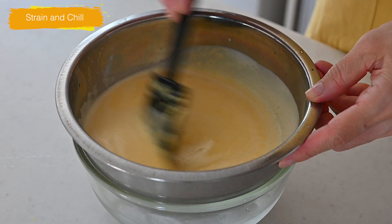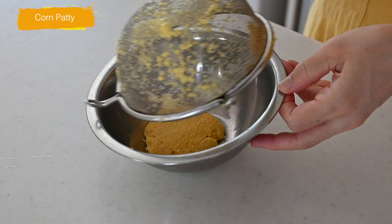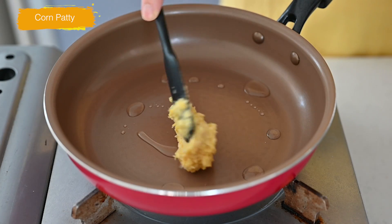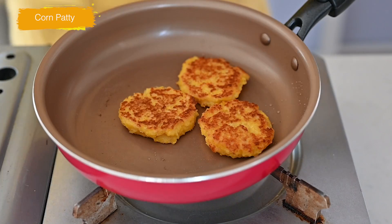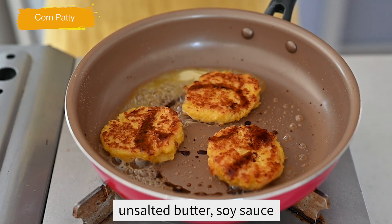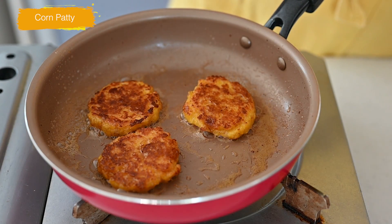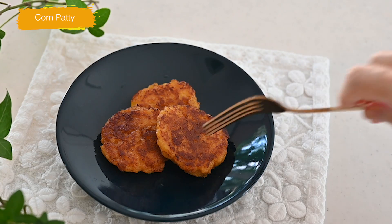By the way, do not discard the solids — I'm going to make delicious patties from them. Mix in a tablespoon of all-purpose flour and cook on medium heat for a couple minutes on both sides. Just before finishing, add in butter and soy sauce and cook until reduced. There you have your corn patties. The texture is almost like mochi and tastes sweet and savory — so delicious.